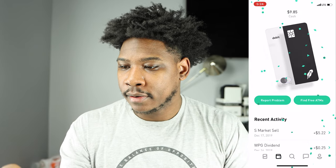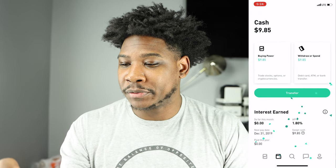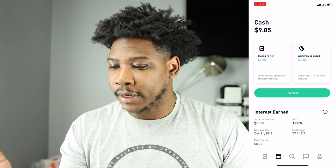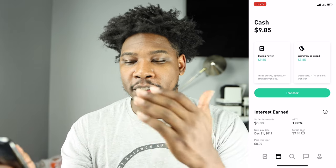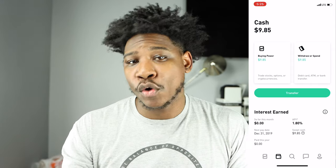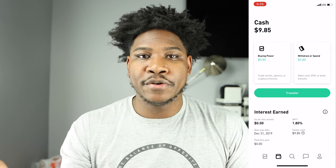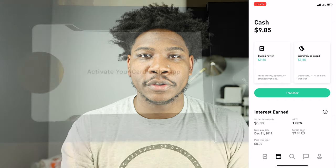I'll hit done and there we go — I am good to go with the Robinhood Cash Management Debit Card. Now that it's out of the package and activated, I can see that so far this month I haven't earned any interest, but I have a 1.8% APY so I'm going to start accruing interest here in about a month. Let me give you guys a look at what the card looks like up close and personal.